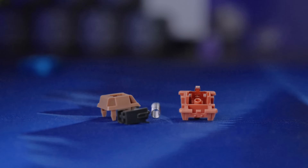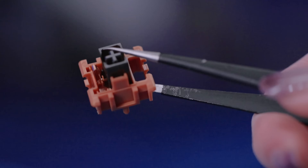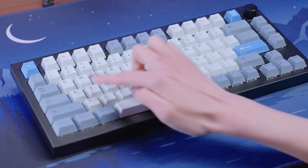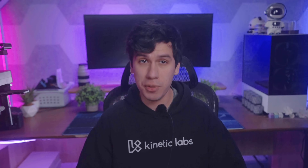A traditional mechanical keyboard switch works by physically pressing two metal contacts together inside the switch. This registers your keystroke, but there's a problem — your key has to travel a certain distance before it registers. That results in latency, a delay in how fast your keypress appears on screen.